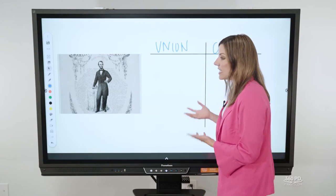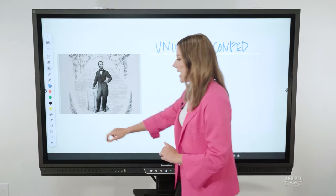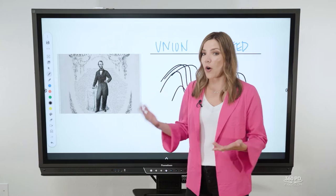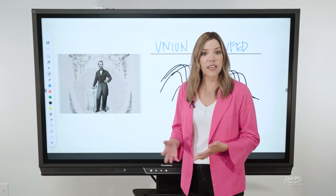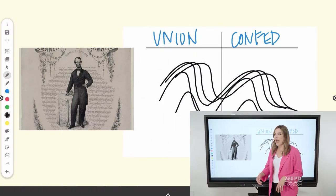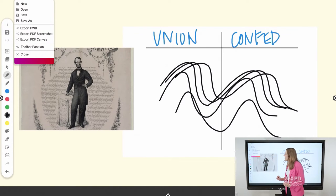Remember that this is multi-touch, so just as you saw two students working in their own space, you can also have multiple students up here working at one time in the single canvas. Once you've got all your notes and you're done with your lesson, you might want to save or export them to upload for students or email to a co-teacher.